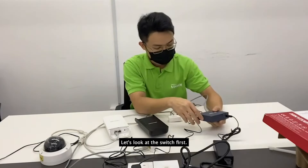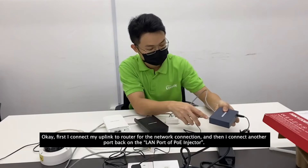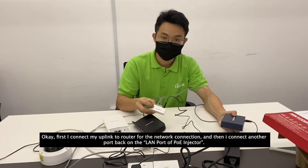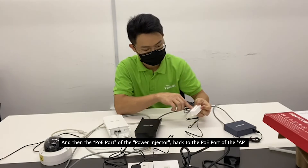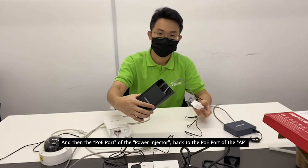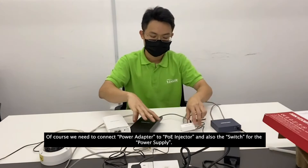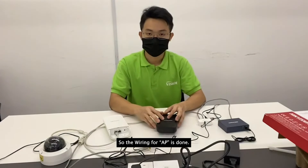Now let's look at the switch connections. First I connect my uplink to the router for the network connection, then I connect another port to the LAN port of the PoE injector, and the PoE port of the power injector back to the PoE port of the AP. We also need to connect power adapters to the PoE injector and to the switch for power supply. The wiring for the AP is done.